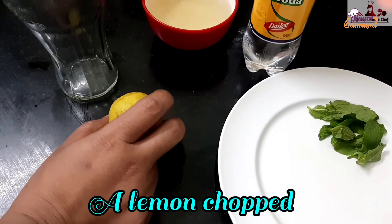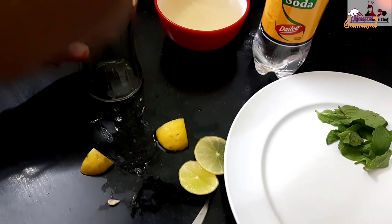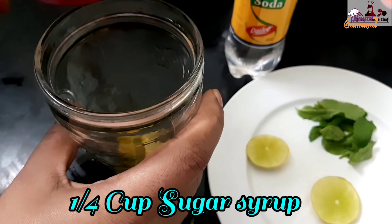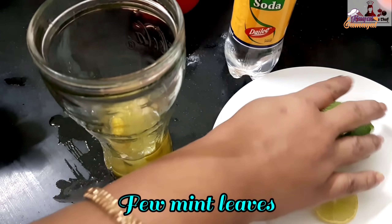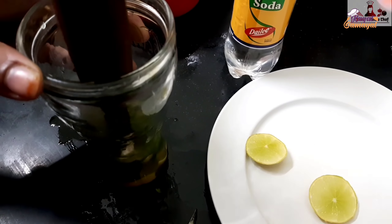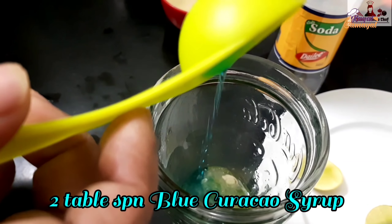Let's add a little lemon in a glass. Let's add sugar syrup — 1 cup of sugar. Let's mix it in the pan and add some salt. Then add 2 tbsp blue curacao syrup.